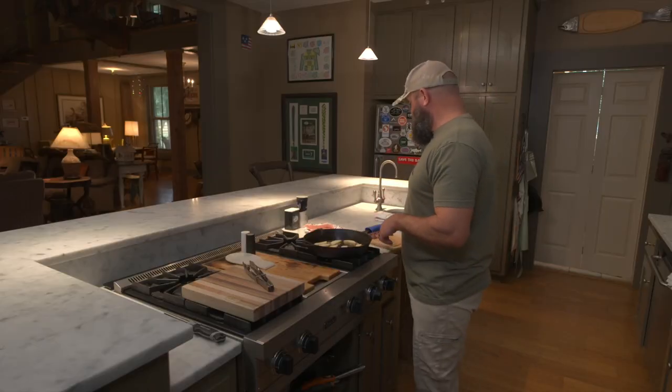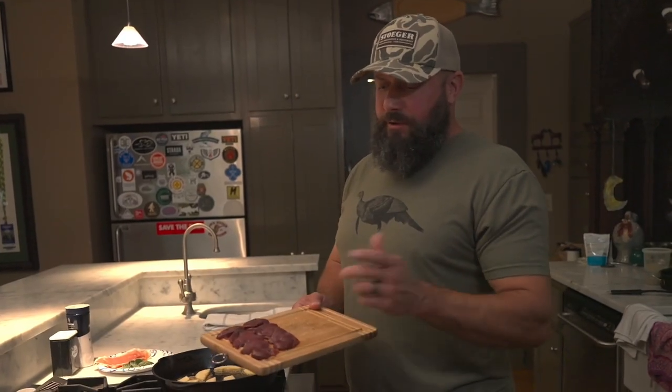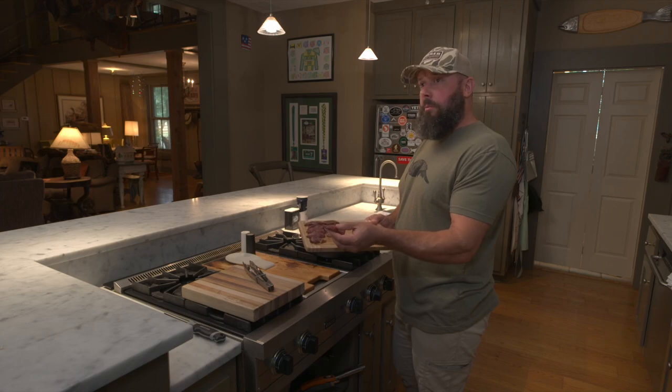All you're going to be using for this recipe is skinless, boneless Dove breast. I've field dressed my Dove and cut the Dove breast off the bone.